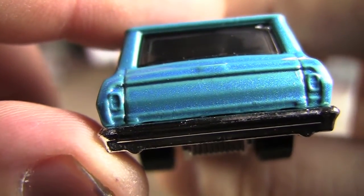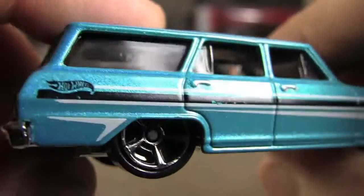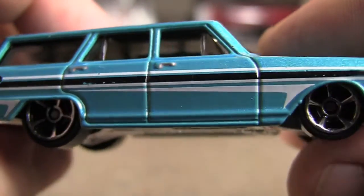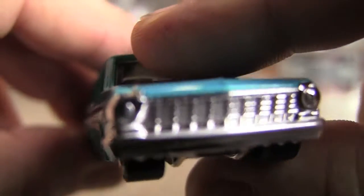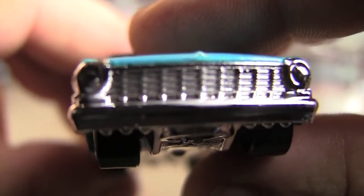You know, it would be nice to customize. You got some details you can paint there for sure. The sides have pretty nice tampos there. The front, that's all chrome, but you could still do some painting on that — the headlights and whatnot.